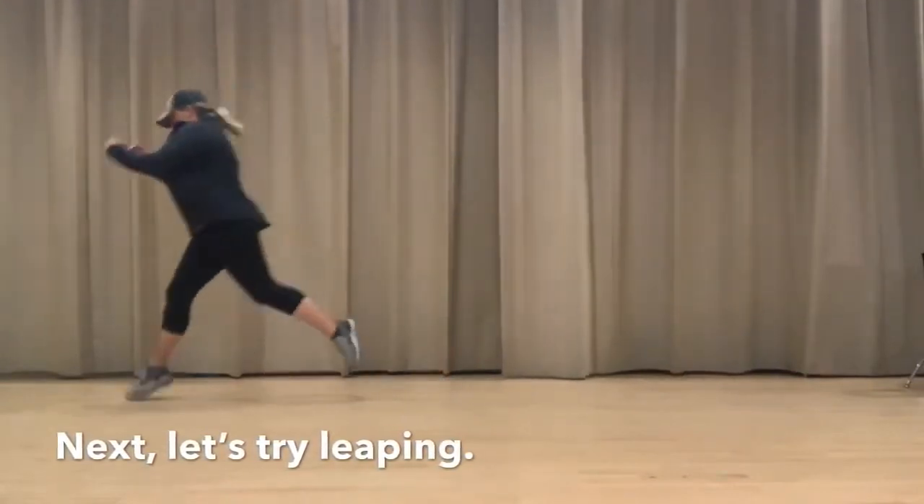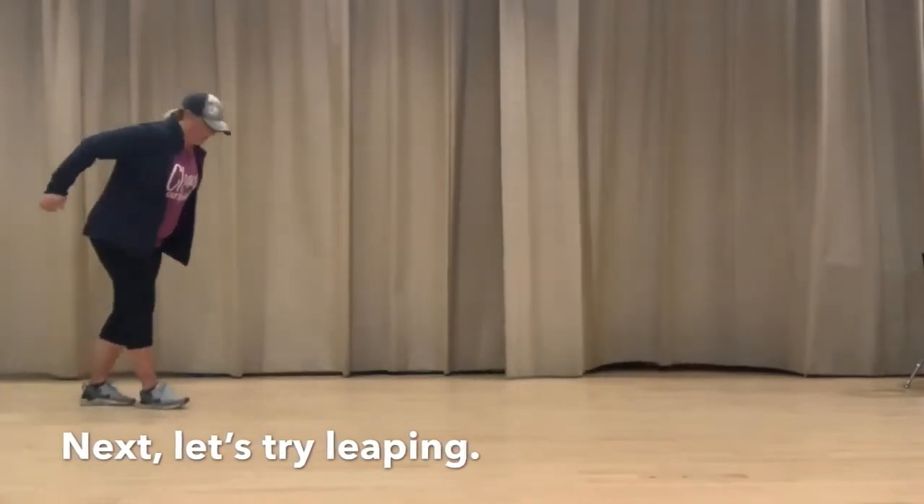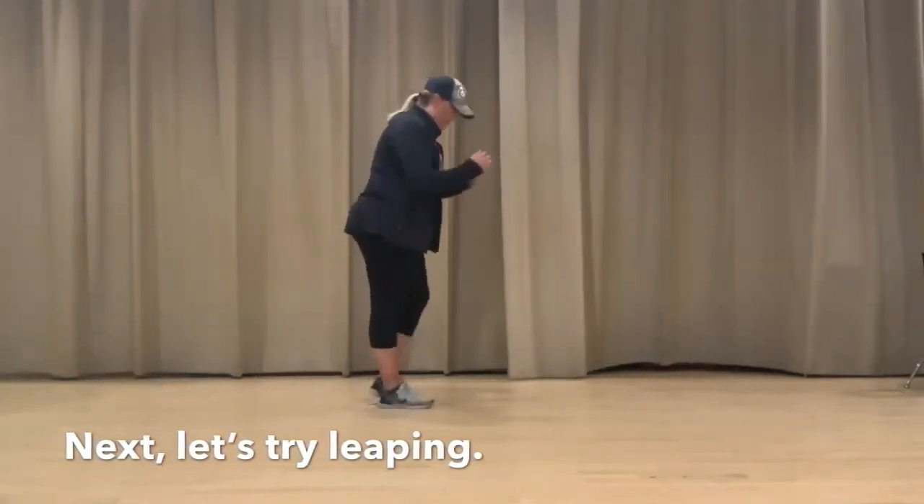Let's go ahead and try leaping now. Leaping is when you push off from one foot and you land with the other foot.